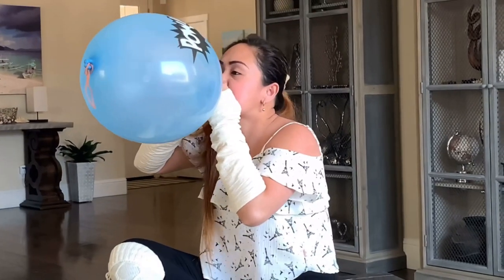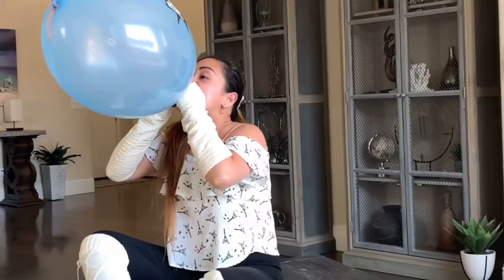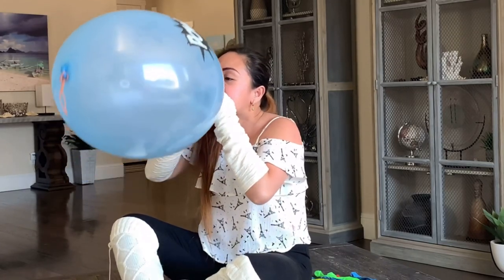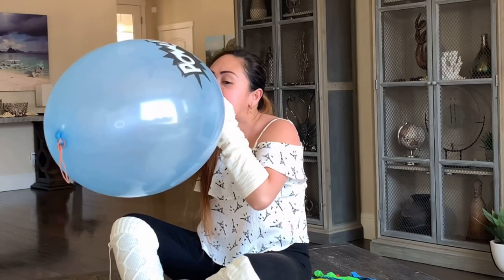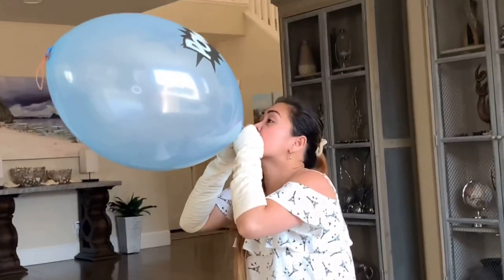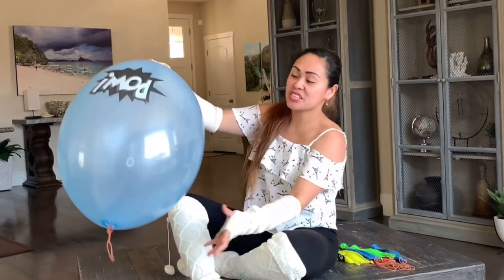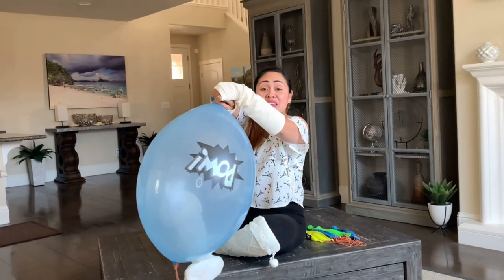Oh! There she is, guys. She's bigger now, let's tie her. Thank goodness we're done on our first glowing.